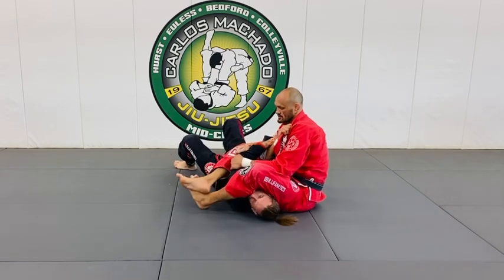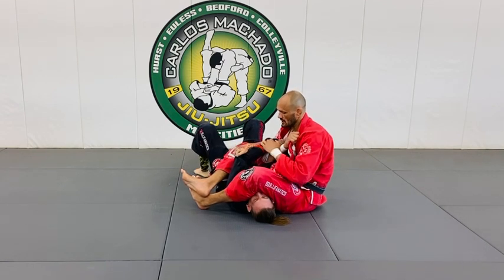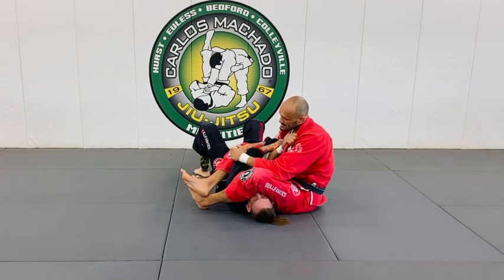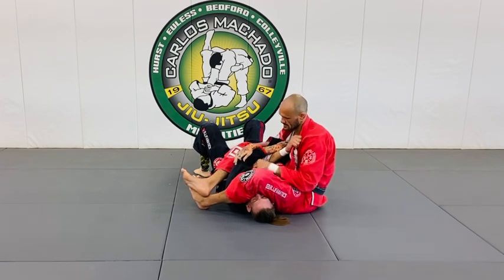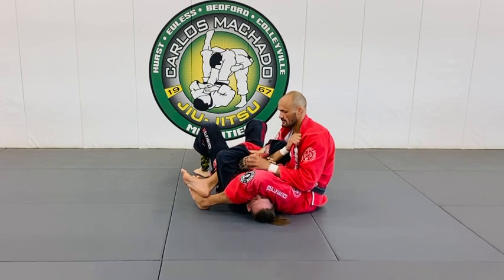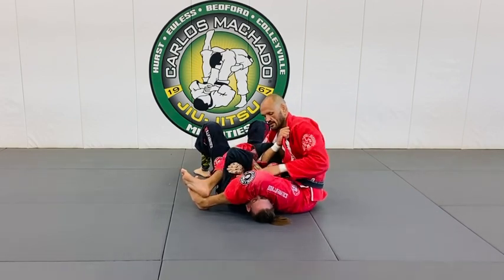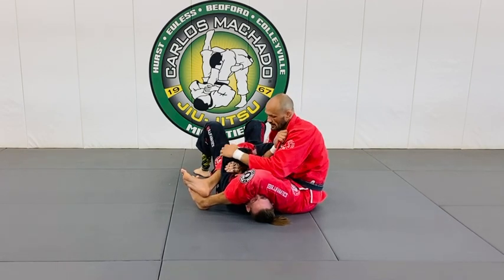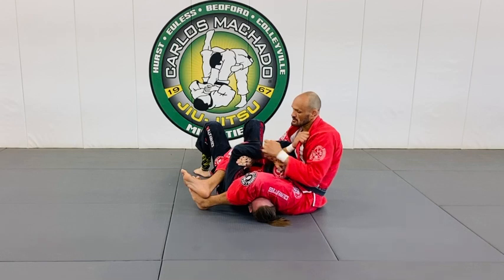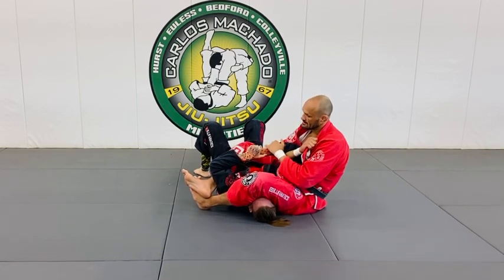Stage one is when they're elbow to elbow — whether he's doing that, or his hands are underneath trying to get under my leg. Whatever variation, if it's elbow to elbow, that's stage one. Stage two is when I've separated it but he goes hand-to-hand. I've got to get past stage two.